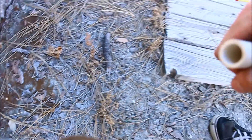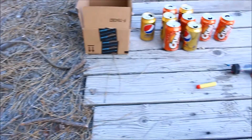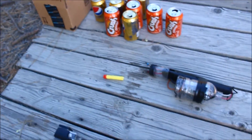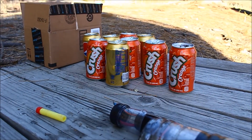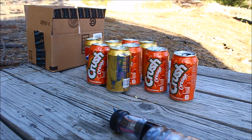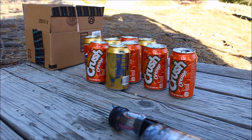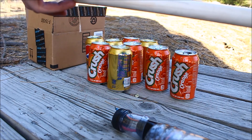a four feet long barrel — not very big but big enough for a Nerf dart. Set this up right here. I promise you there is nothing else in this barrel other than this Nerf dart which I'm gonna load in now.